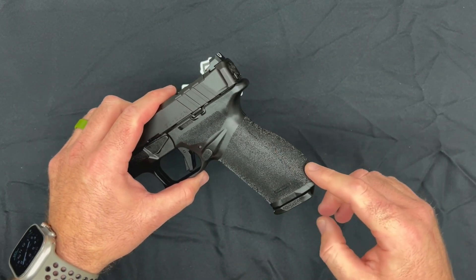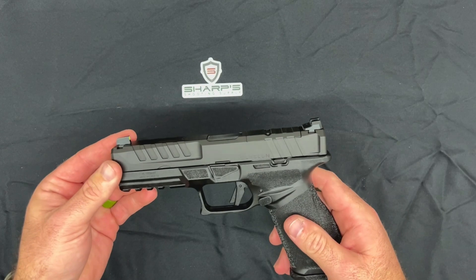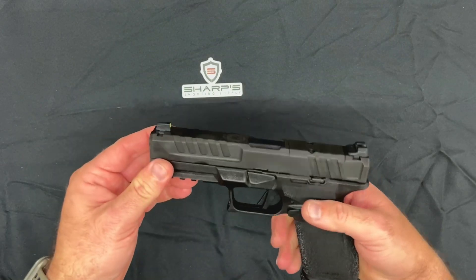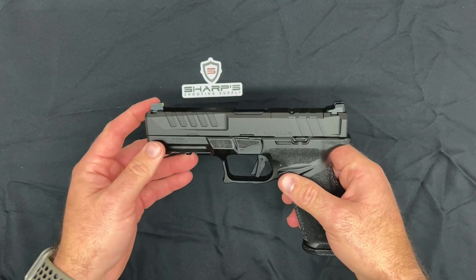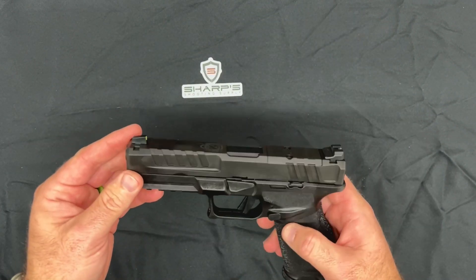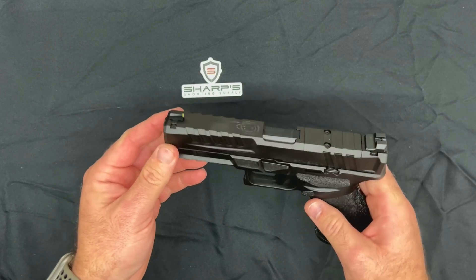It has interchangeable backstraps — small, medium, and large. I believe this one is the medium from the factory. It also features a really oversized trigger guard, so if you've got gloves on, there's no way your finger isn't going into that trigger guard. It has an ambidextrous slide stop, so righties or lefties have no problem releasing the slide, and it features a really large accessory rail for lights, lasers, or whatever you want to put on there.